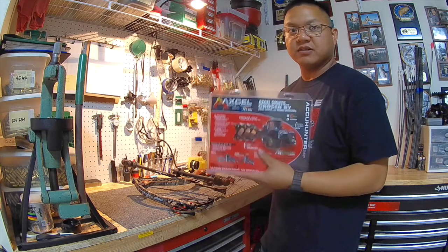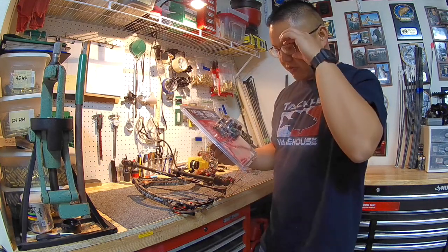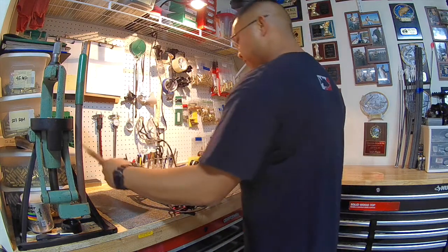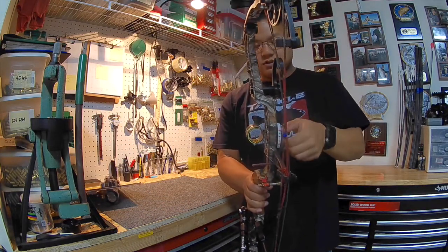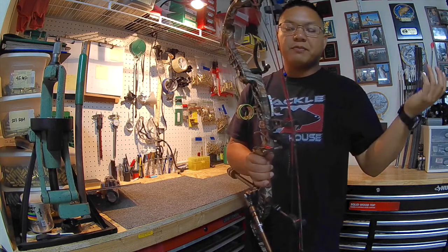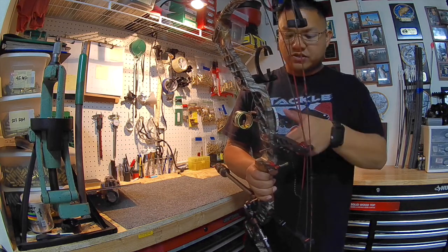I'm pretty excited about this sight — I've been researching what kind of sight I want to change to, something different. Right now on my bow I'm running an HHA slider — still a sliding sight. In episode one, on target number two, I went to the wrong spot — I went to 23 when it should have been 26.